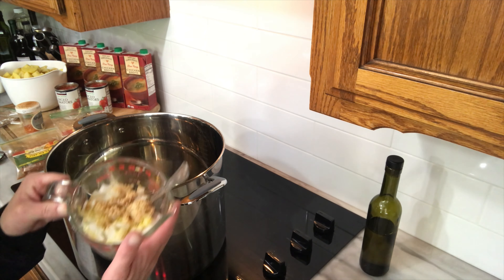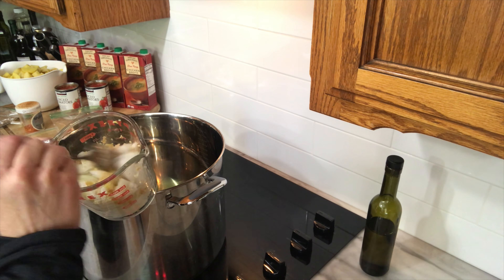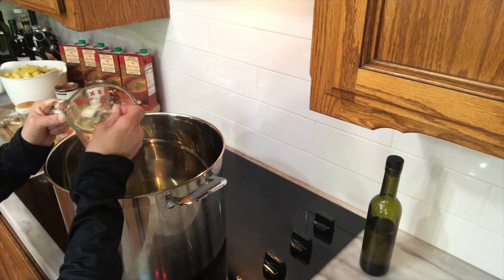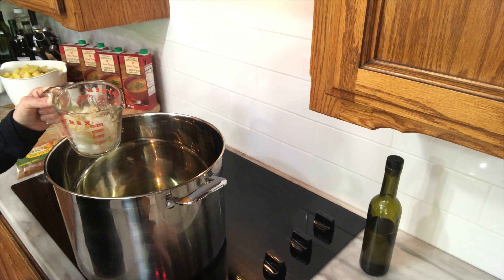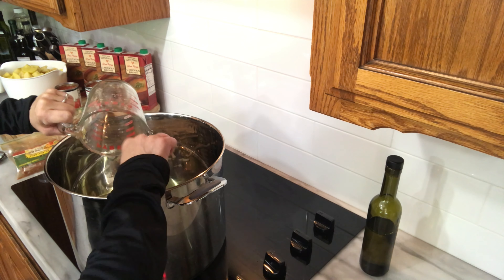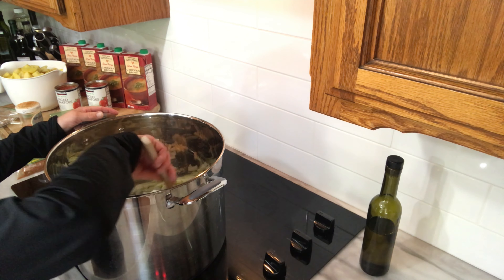I went ahead and pre-cut up a whole medium onion and approximately at least a tablespoon, maybe more, of garlic — I did fresh garlic and a little bit of store-bought already minced garlic. I'm going to go ahead and add that. Let me check the oil — I want to make sure it's warm first. There we go, it's getting there. So add those in and I'm just going to sauté these up a little bit.